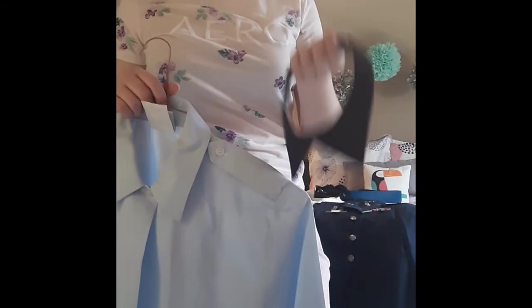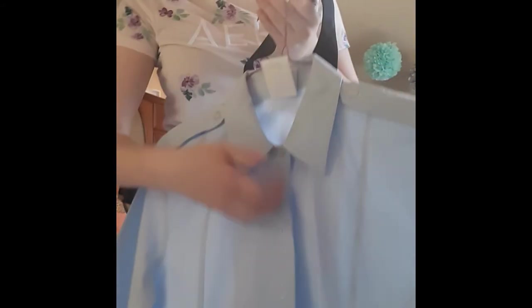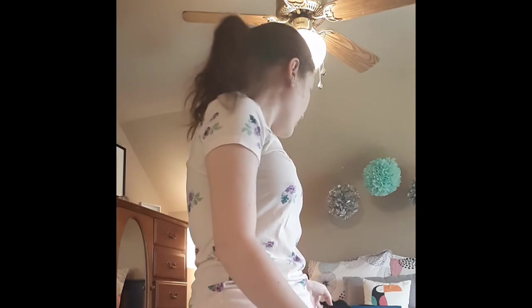The tie goes the same way — behind and underneath the collar, and then down the middle. So those are all the pieces, and that's the Class A's uniform. It's pretty simple to put together, as I just showed you.